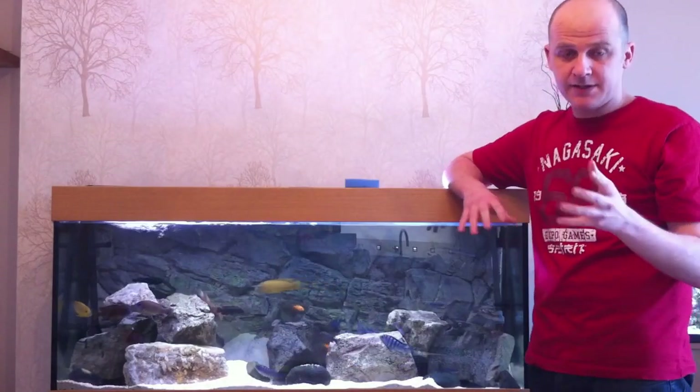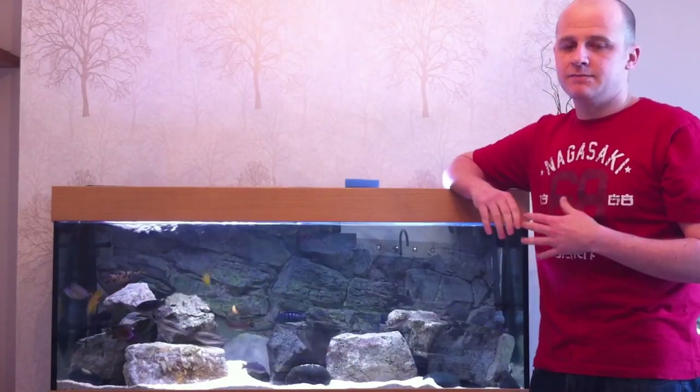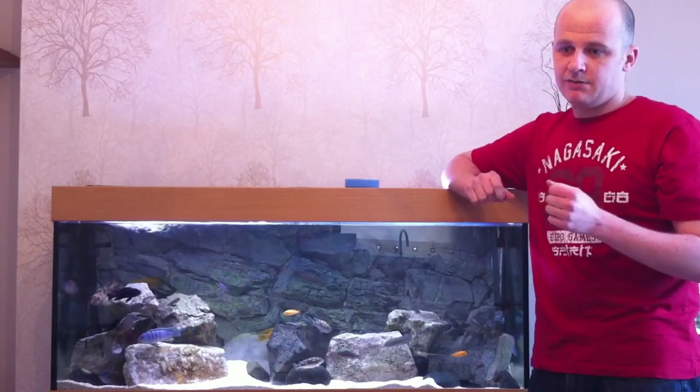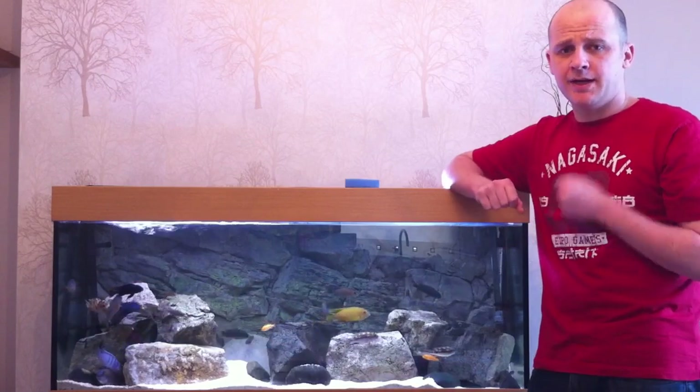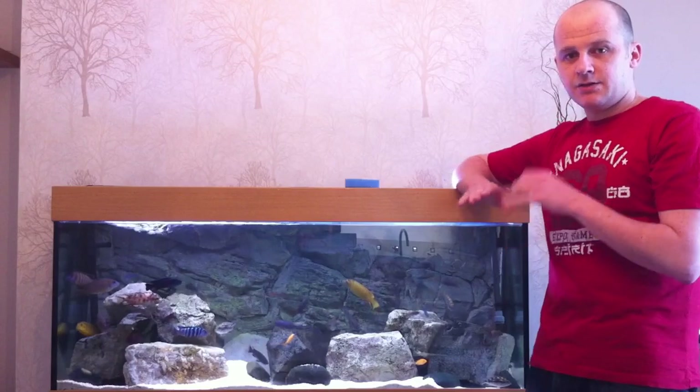Filter maintenance: at the beginning of the video I talked about changing out my filter floss every week. That is because the filter floss picks up the finer stuff in the tank and it can become quite clogged up, restricting the flow of the filter. So that's the main thing that I change on a weekly basis.